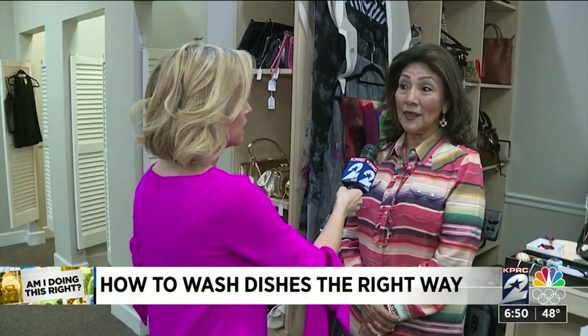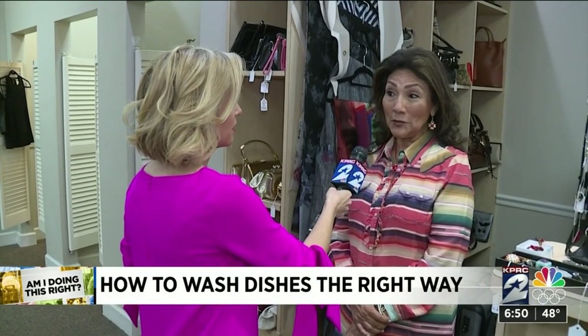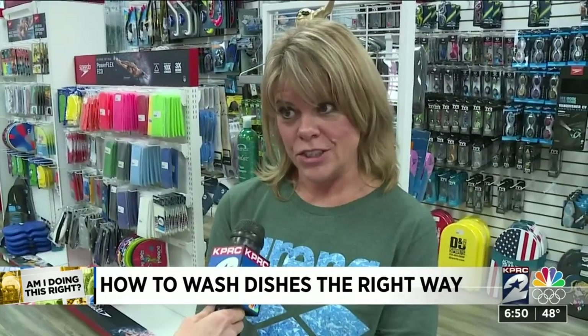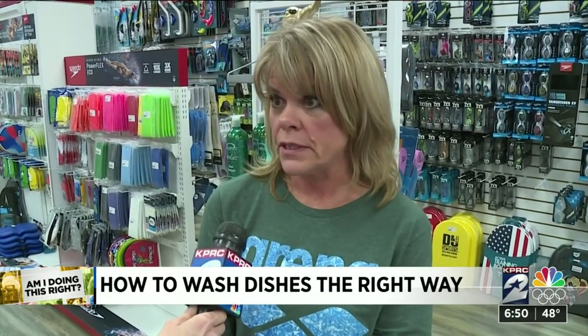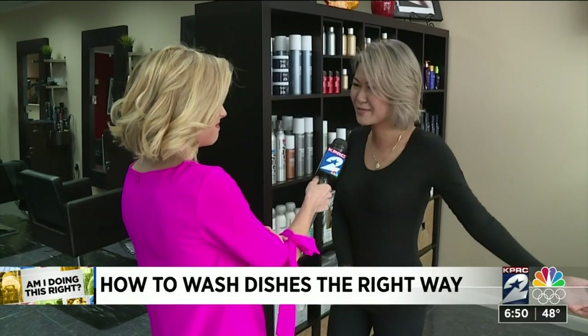I rinse my dishes and then sometimes wash them and still put them in the dishwasher. I rinse my dishes. My husband makes fun of me every time I do because he says, why are you cleaning them before you put them in the dishwasher? It's just all the crumbs and all the dirty — I don't want that to be in my dishwasher.